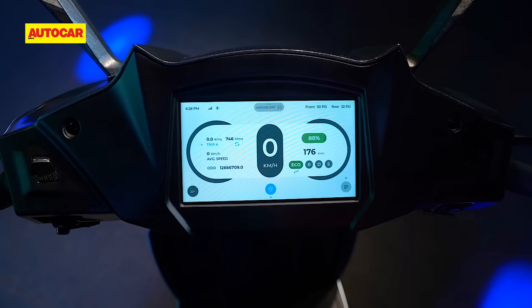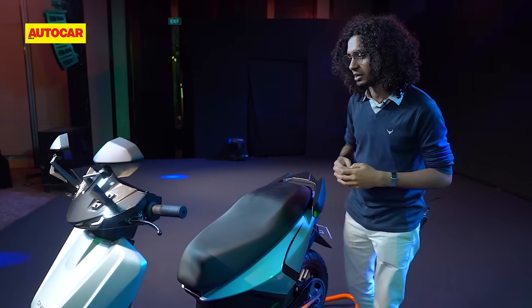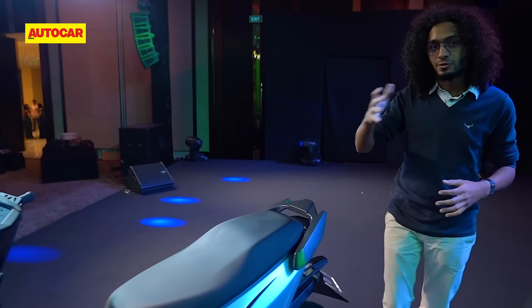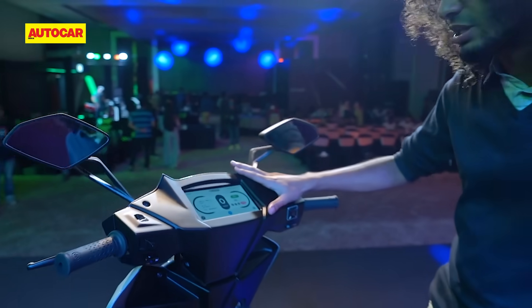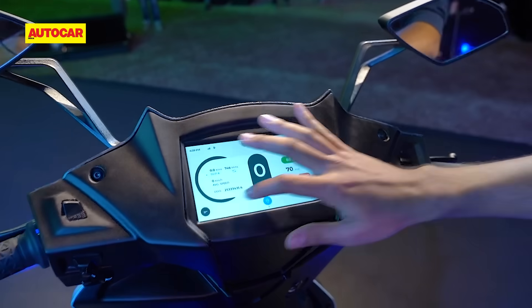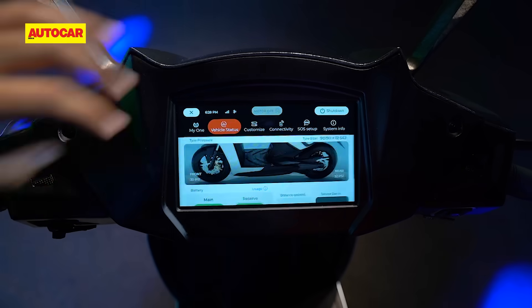It's got four riding modes, and the top speed in the fastest of those modes is 105 kilometers an hour. In Eco mode, you're looking at 45 to 48 kph. Switching between these modes is done through this 7-inch touchscreen that you see here, which offers most of the usual stuff we've come to expect from electric scooters, including geo-fencing and connected technology.